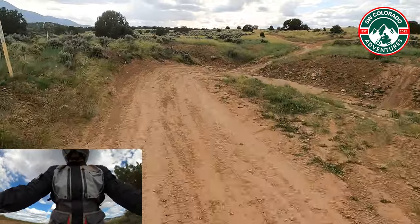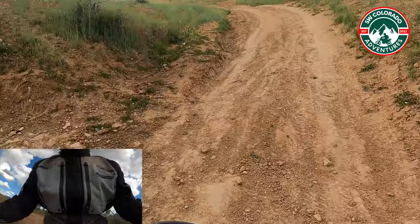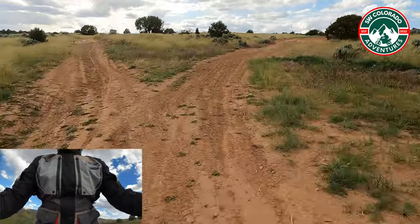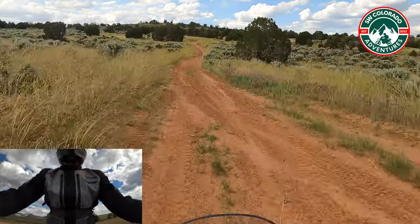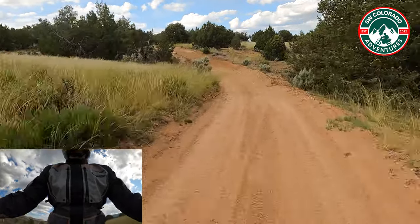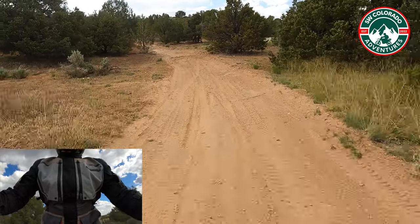If I told y'all I got some air, would you believe me? I didn't get it in a really cool way, but I did get some air. Showing up in front of the kids — that is not a good thing to do.